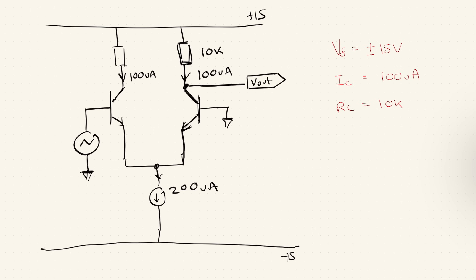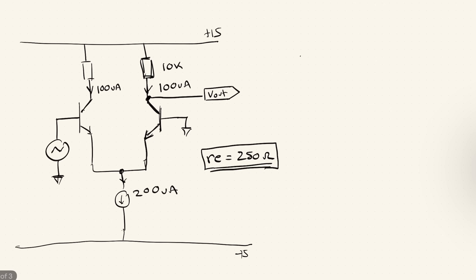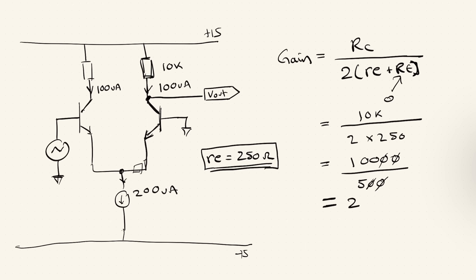The first thing we want to do is calculate the intrinsic emitter resistance RE, which equals VT divided by IC, where VT is 25 millivolts. So RE equals 25 milli divided by 0.1 milli, giving us RE equal to 250 ohms. Our gain equation is RC divided by (2 times RE plus RE_external). Since we have no external emitter resistor, that term is zero. So the gain equals 10k divided by (2 × 250), which is 10,000 over 500, giving us a gain of 20.